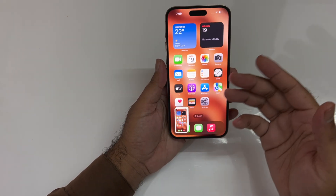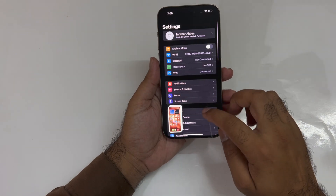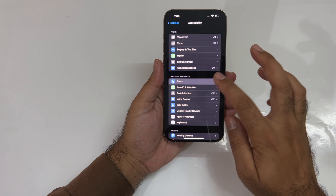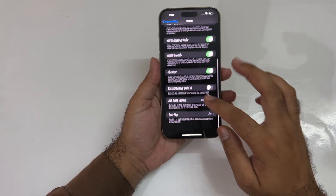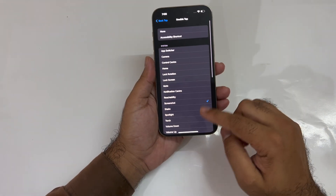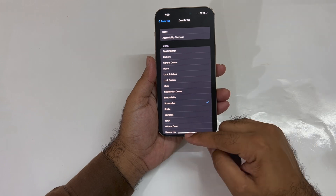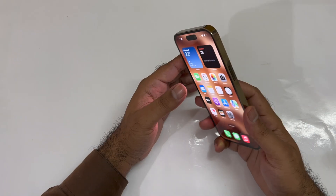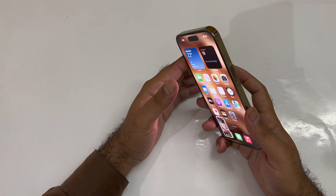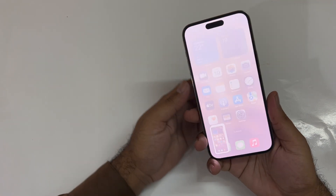If that method is not working for you, open up Settings, scroll down to Accessibility, then press Touch, and at the end you will find the Back Tap option. Tap on that, tap on the Double Tap option, and in there you will find the Screenshot button. Press on that, and now you can easily take a screenshot using double tap on the back of your device.